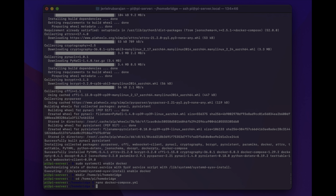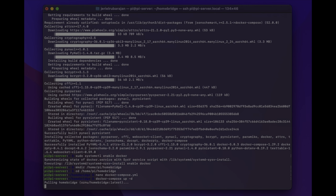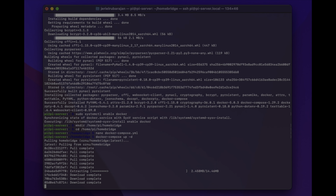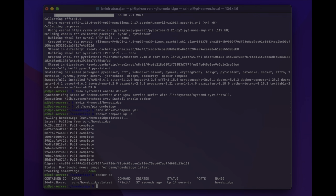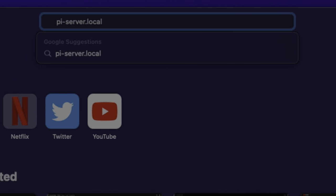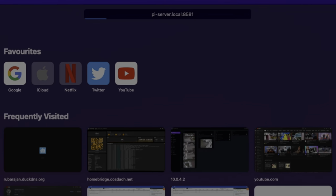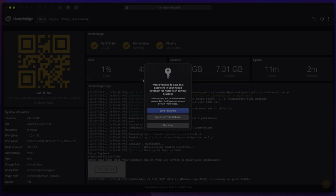You'll then return to the terminal window after the settings are saved. Now finally we can run the Docker Compose command to install Homebridge: docker-compose up -d. You'll see it start to download, extract, and install the files. Once installed, verify by typing docker ps to list currently running containers. If you don't see your container, try appending -a to show all containers including stopped ones: docker ps -a. We can now access Homebridge at the IP address or hostname of your server using port 8581. The default login credentials are both 'admin' for username and password — I recommend changing these and also enabling two-factor authentication.